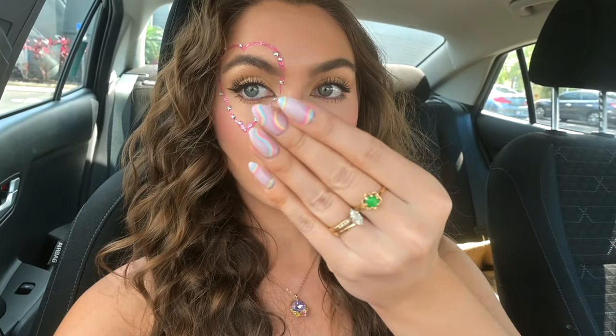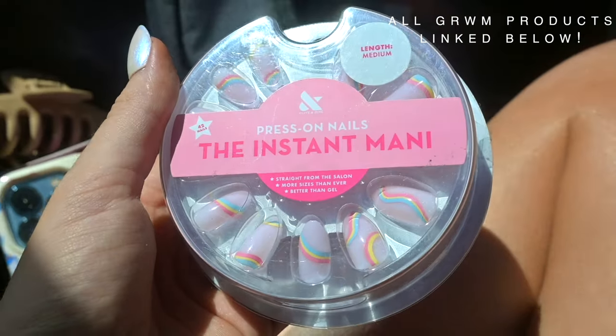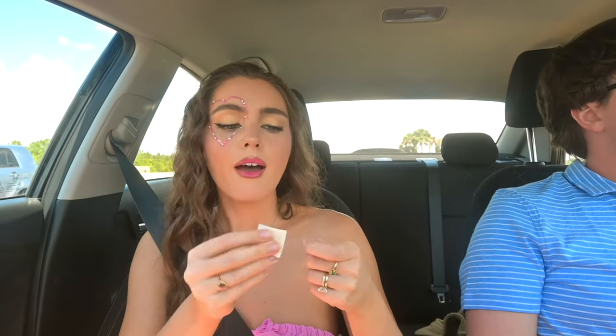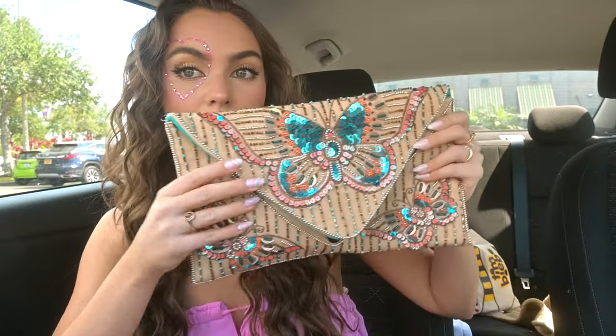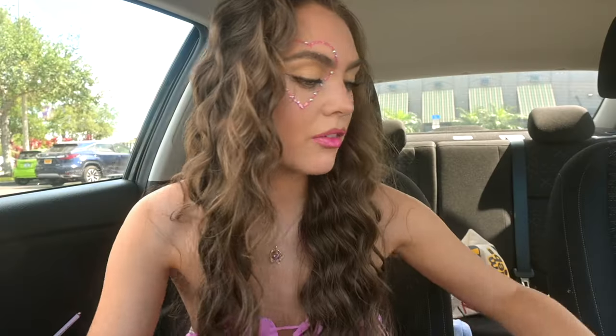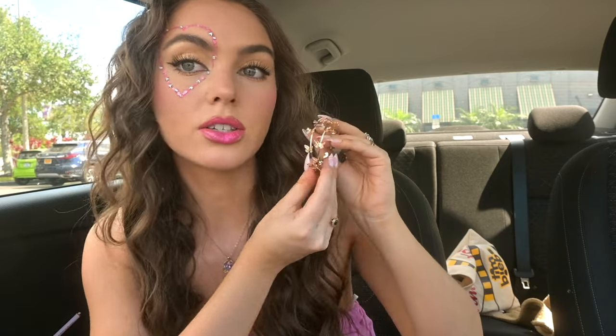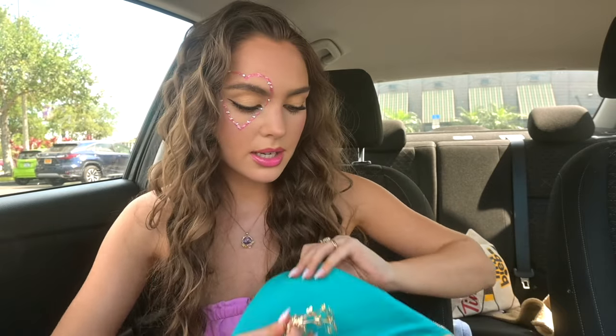I'll show you my dress in a minute but I also put on these nails and they are perfect for my theme today. Here are some of the accessories. I have this butterfly clutch and then I have these butterfly earrings. I might put these on but I also have a pair that remind me of the Bejeweled music video, but it's not as on theme so I'm still deciding on that. And we headed to a J.Crew.